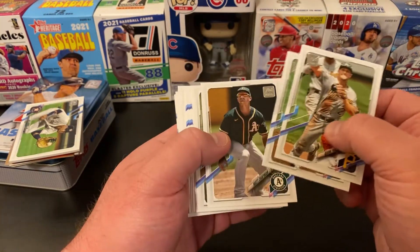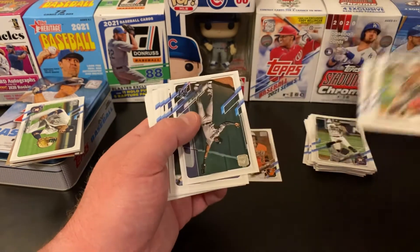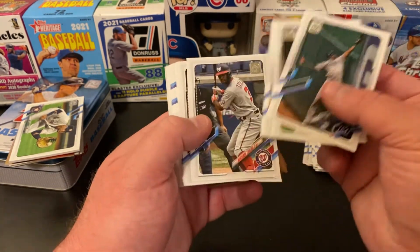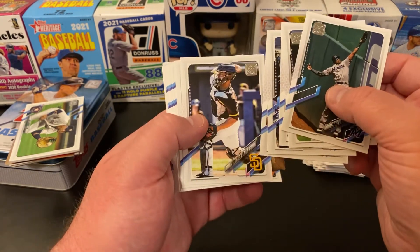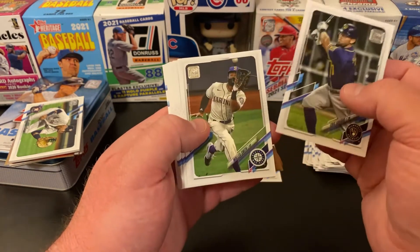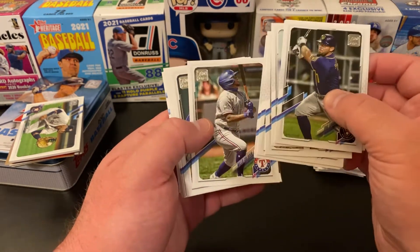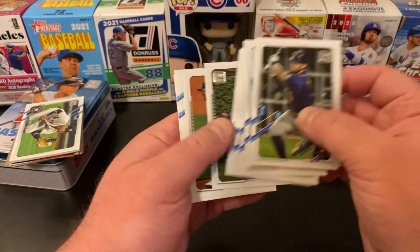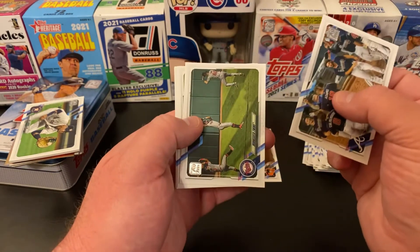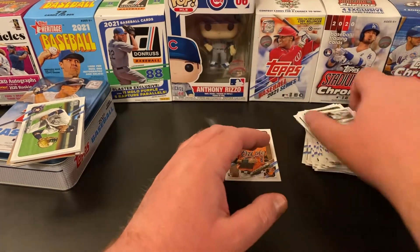Adam Frazier. Charlie Morton. Matt Chapman. Jakeem Suria. Randy Dobnack. Louis Brinson. Whit Merrifield. Austin Riley. Michael Taylor. Gio Urshela. Francisco Mejia. Tony Kemp. Eric Sogard. Malik Smith. Brandon Crawford. Chris Paddock. Steve Matts. Mark Kena. Willie Calhoun. Salvador Perez. Albert Almora Jr. for the Cubbies. Julio Urias. Braves team card. Twins team card. Rockies team card. Brett Gardner. Austin Meadows. And now we're going to get to some of the good stuff.